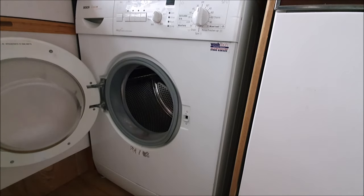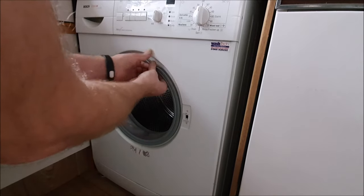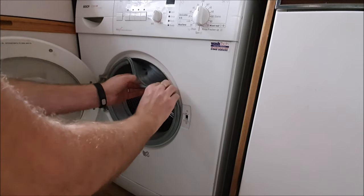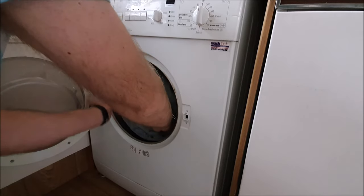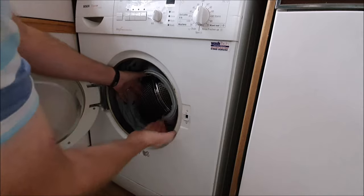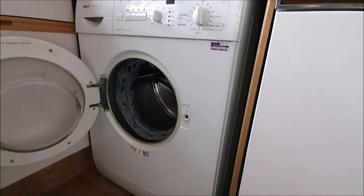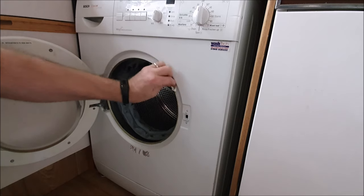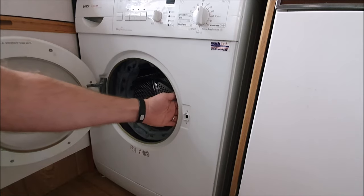Okay, there we go. That's out. Now the ring's off. I'll just undo the door seal which is around this lip, bring that off and try and push it into the drum. There we go. And I'll take this opportunity to give it a clean. Now the seal's off, it gives me access behind here where the switch is.